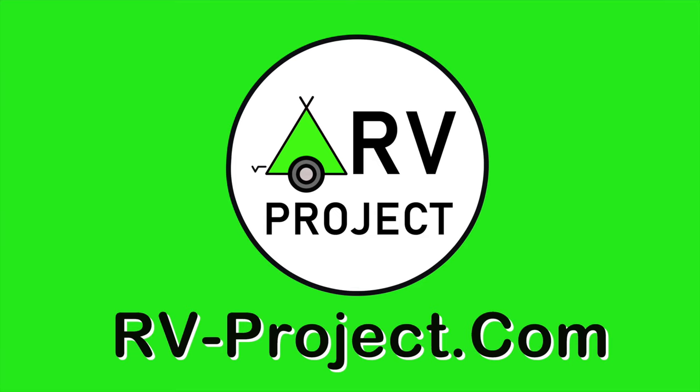It works with virtually all brands of these breakers. You can obtain an STL file for this part for free at my website rv-project.com.